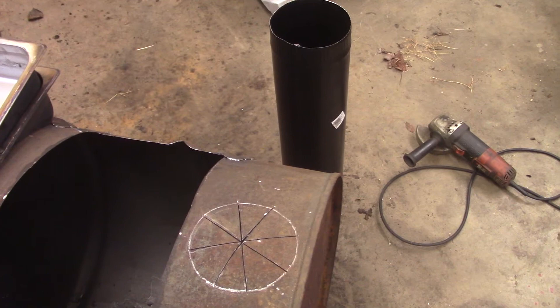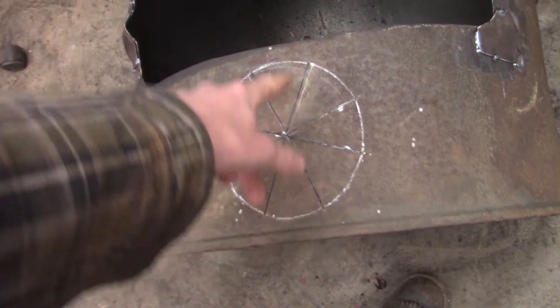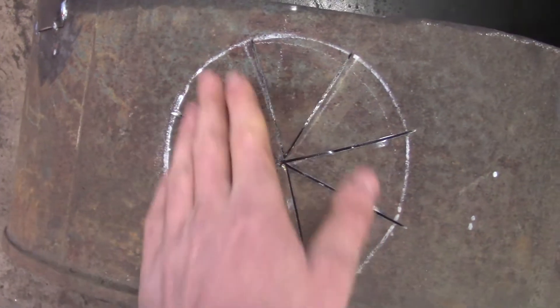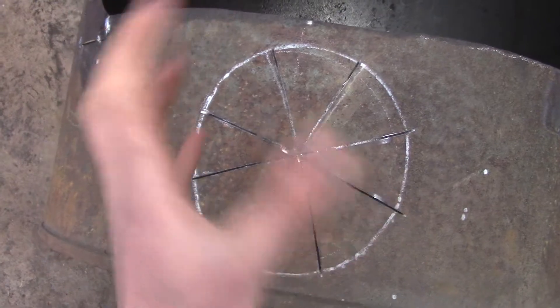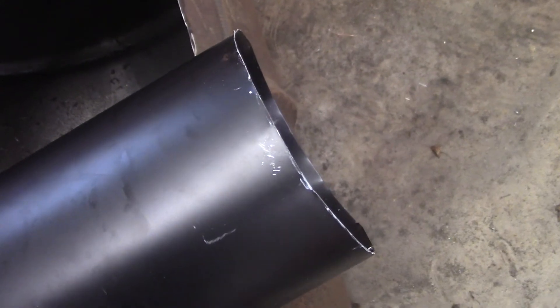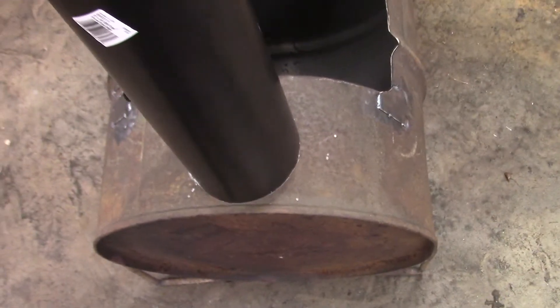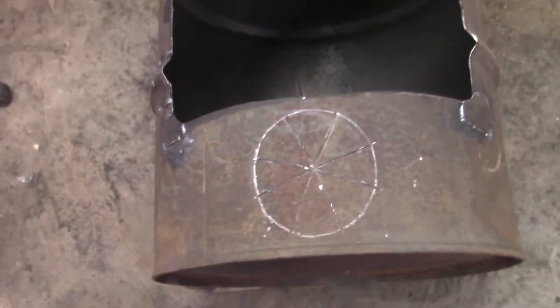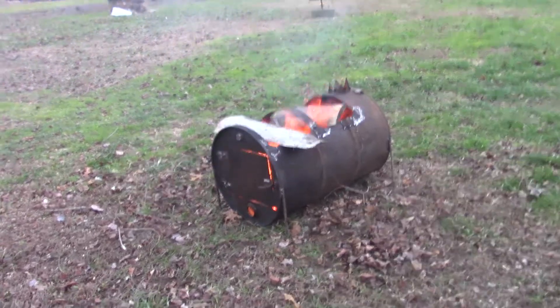Last thing to do is put the stack on. I have some six-inch single-wall stove pipe. To prepare, I cut some pie-slice cuts where the stack is going to sit, and I'll peel these up to hold and align the pipe and give a little rigidity — I'll probably put a couple screws in it as well. On the pipe I made a saddle cut so it sets on there a little bit better and tighter. Now I'm going to bend these fingers up and see how it fits.